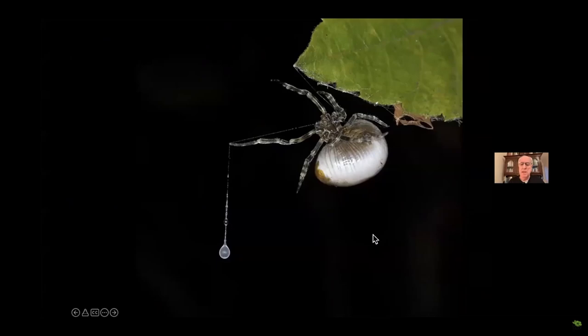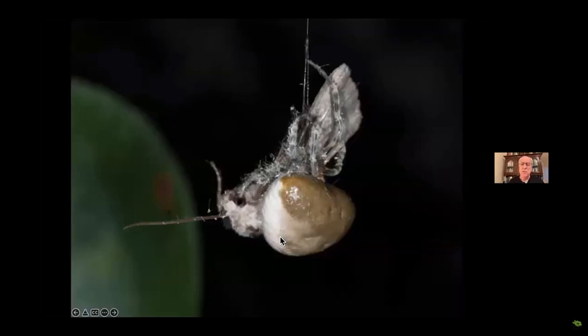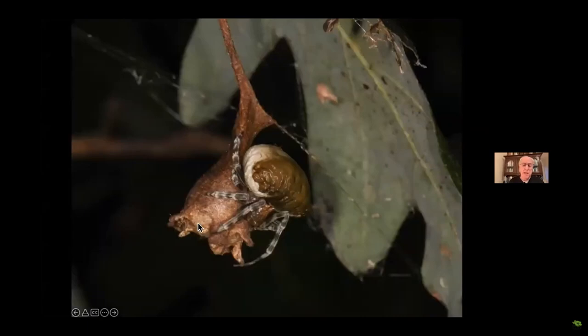It's a bola spider sitting on top of the leaf during the day. At night, it hangs off the leaf and suspends a single strand of silk with one sticky glob of glue at the end. It catches moths by releasing a sex pheromone for a particular species, calling in the males. They get stuck to her little target, she wraps them up quickly and has a meal. After feeding, she cuts the moth loose and it falls to the ground.